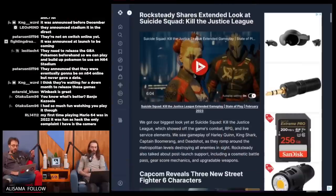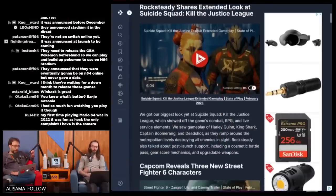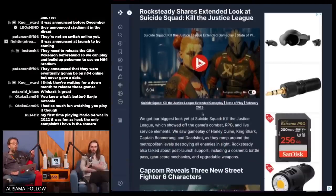Does it work on Game Pass streaming? Oh my god, I'm gonna play that. Okay, there are more announcements from the Sony State of Play. Rocksteady shares an extended look at Suicide Squad: Kill the Justice League. Does this make you feel better or worse about the game? Worse.